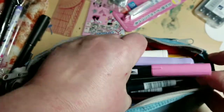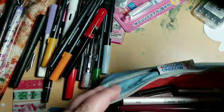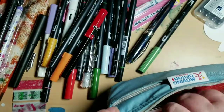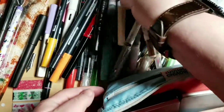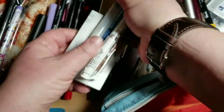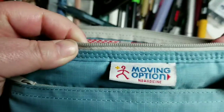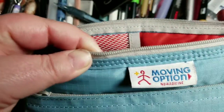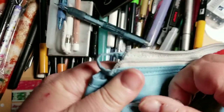I did get a new set of Tombow dual tip brushes and I'm not sure what colors I want, so I had just put them all in here. I just wanted to show you this bag because it really does hold a lot of stuff. It's called the Moving Option and it's by Nomad. It's really one of the best expandable pencil cases out there.